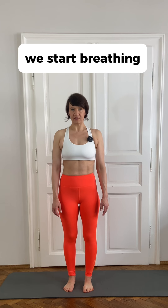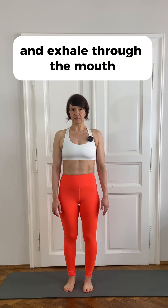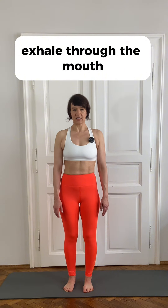We start breathing. We inhale through our nose and exhale through the mouth, slowly and relaxed, not forcing it. Once more: inhale through the nose, exhale through the mouth, super gently, slowly. We do it once more — inhale, exhale through the mouth.